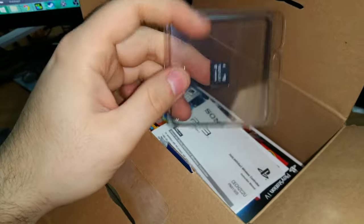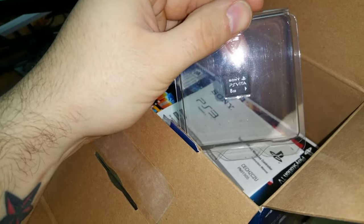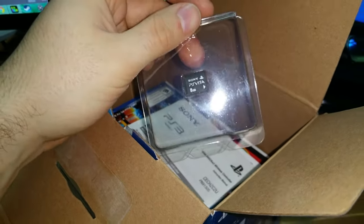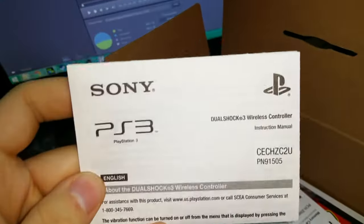Then as you go in the box you get the memory card - a little 8-gig memory card, which is kind of stupid because Sony has their proprietary PS Vita memory card. I think that's the dumbest thing - I hate proprietary connectors.